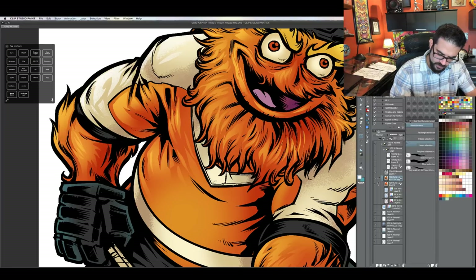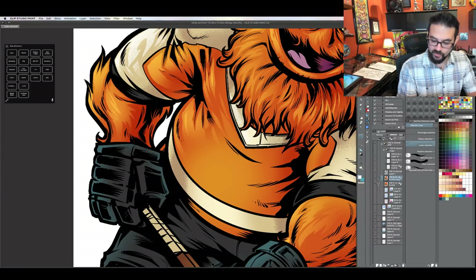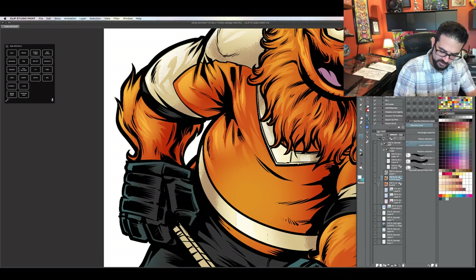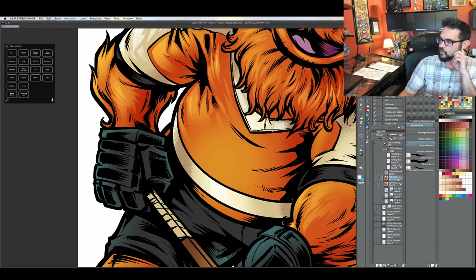I'm going to be going to a Flyers game sometime in October, and I'm hoping I can meet Gritty — it would be cool to get a photo with my family. And maybe when I'm there I can find one of these tattoo artists and get a Gritty tattoo, maybe on the house — we'll see.